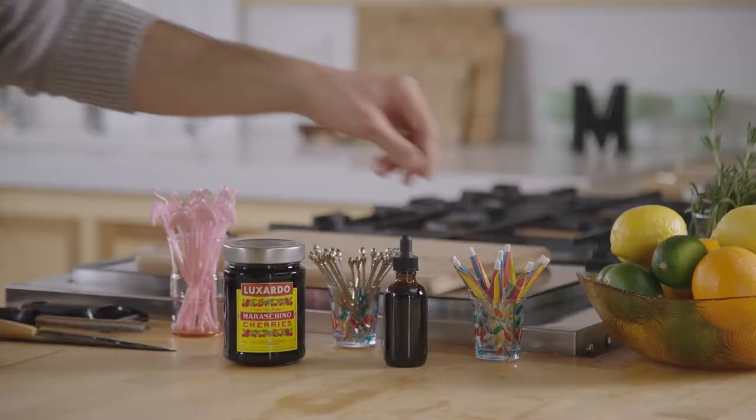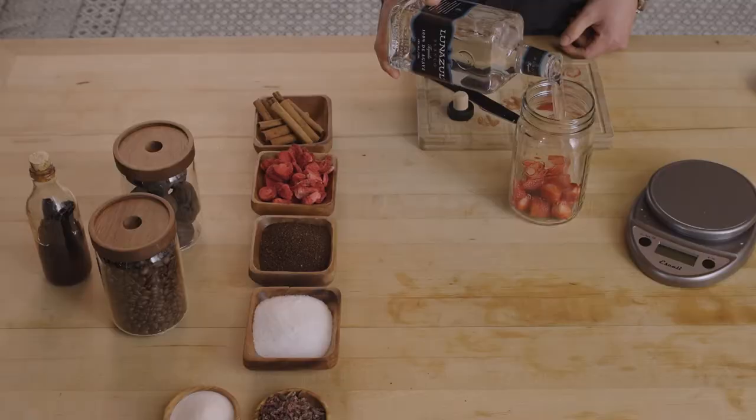We're going to get into all of that while looking at the specific ingredients we're using, the garnishes, and the glassware we'll be serving into. We're trying to take fresh ingredients, dry ingredients, and infuse them into a liquid form.